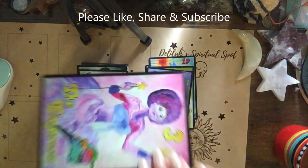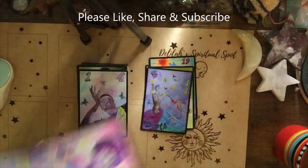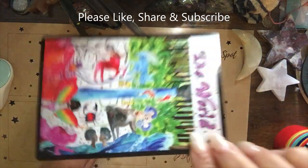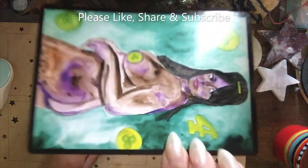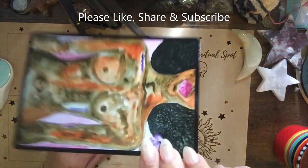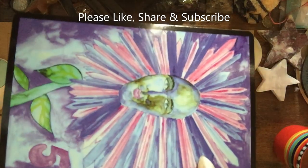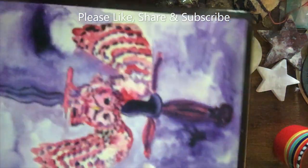Look at this Empress card — possibly one of my favorites, I've seen this card before. Here's Temperance, the World... it's breathtaking. I know I normally just blather on when I do these, but I'm just taking it all in.